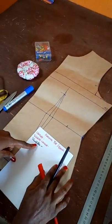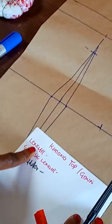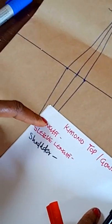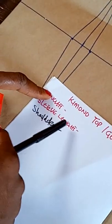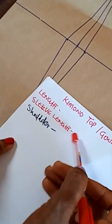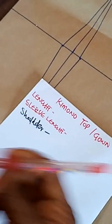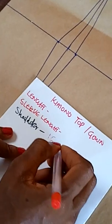You need brown pattern paper and lastly your measurement book. The required measurements are: your desired length — whether it's a top or a gown — your shoulder measurement, and your sleeve measurement. Make sure you add your accurate measurements.